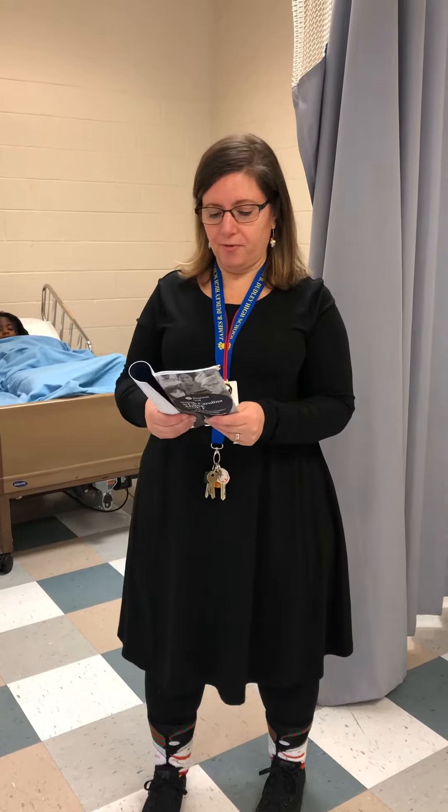Skill number 16: performs modified range of motion for one shoulder. Hi, Micaiah, I'm back, and I'm here to perform range of motion on your shoulder. Is that okay?